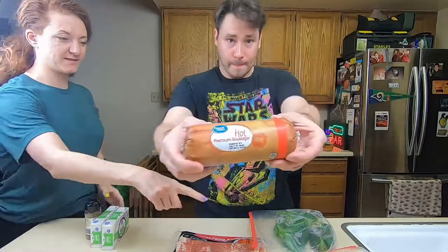Now I know what you're thinking — what's an armadillo egg? It's not really the egg of an armadillo. An armadillo egg is a jalapeño stuffed with cream cheese and cheddar cheese. You create like an egg around the jalapeño with beef or sausage, and then you wrap that in bacon, and then we're going to throw it in the smoker.